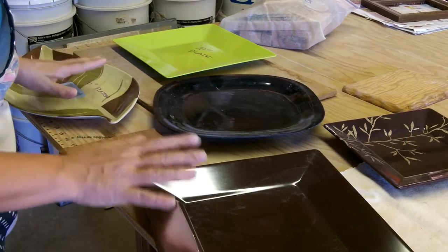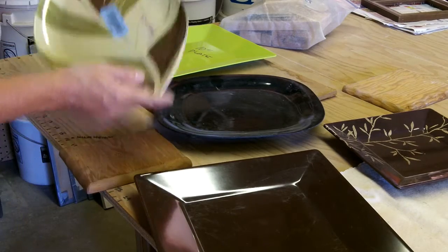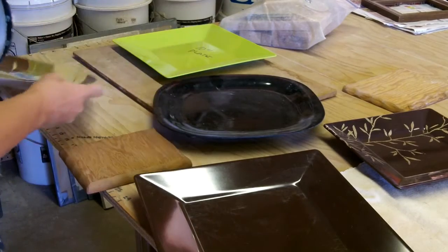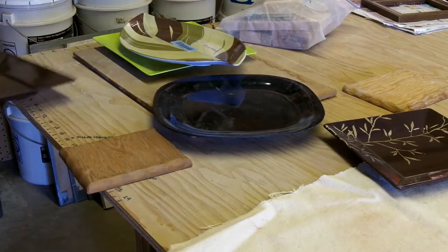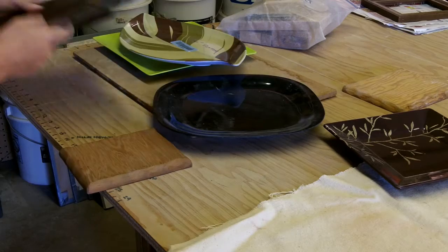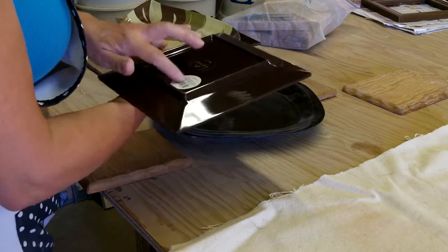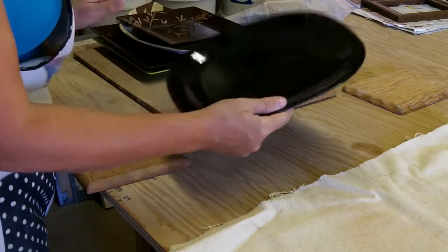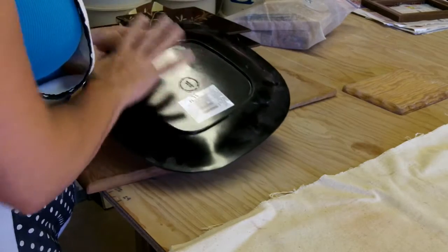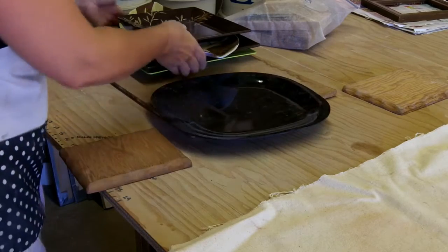I have this abundance of plates and platters and forms I've never used that I really want to use as a base form when hand building. I'm measuring each one: this is a 16-inch platter, that's a 10-inch, here's another 10-inch, this one is an 8-inch, and this is 11-inch. I'm marking them on the back so I can quickly grab them. After the very last kiln firing, I'll write what size it ended up being so I know what it shrinks down to.